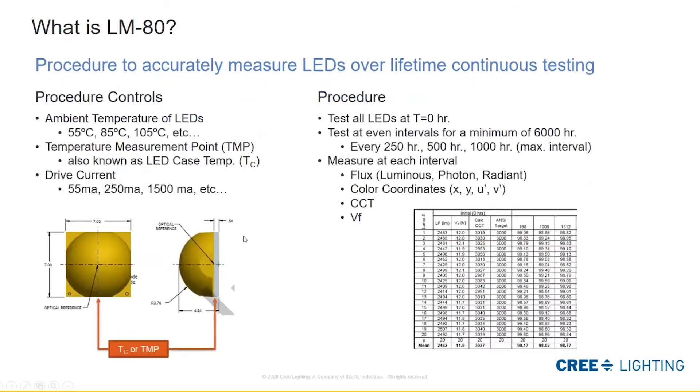In general, a high power LED might be around a dollar and a mid power might be about 10 cents, just to give you an idea of scale and what they might be used for. But ultimately the procedure itself approaches the LEDs exactly the same way. The goal of the procedure is to accurately measure LEDs over a lifetime through continuous testing. Some procedural controls to establish include what temperatures the LED will be used at — for example 55°C, 85°C, or even 105°C.